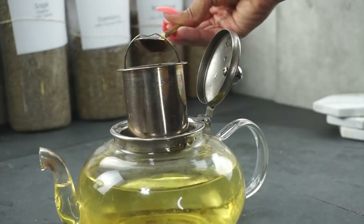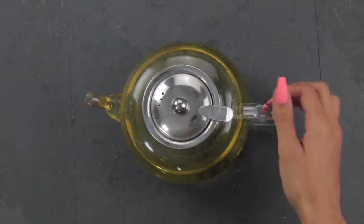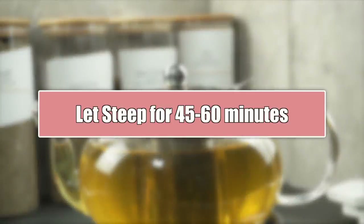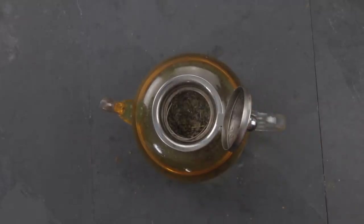I personally like to steep my herbs for 45 to 60 minutes. The longer you steep within a temperature that extracts without harming the medicinal purposes, the better it's going to be. Most often I make my teas at nighttime and heat them slightly in the morning, giving the herbs a full eight to ten hours of steeping so I get the most out of my tea.